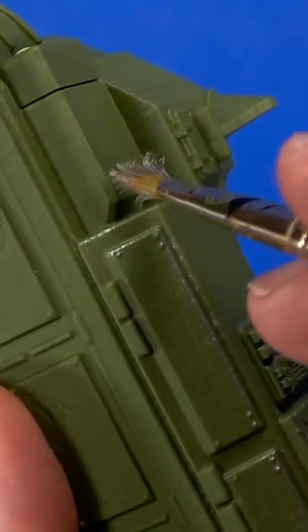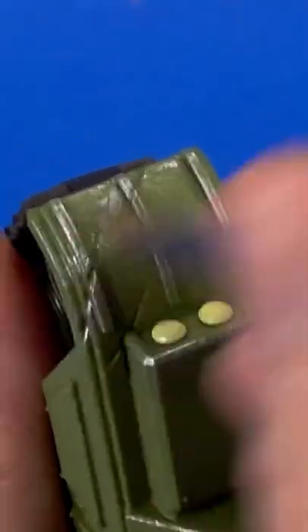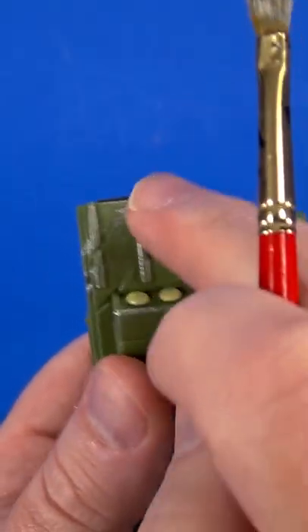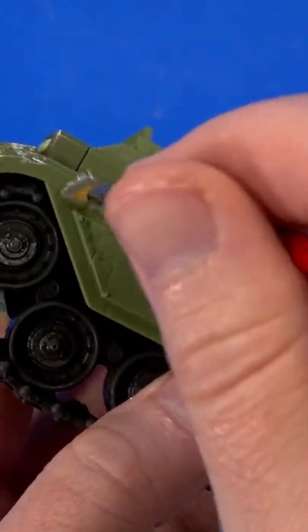This travels in that direction so there may be more wear and tear on the front or here on the corner. Maybe across this, do it really heavy. And see how it picked up on just the high spots? It got a little down there but we're talking about damage or age.